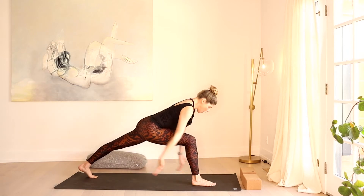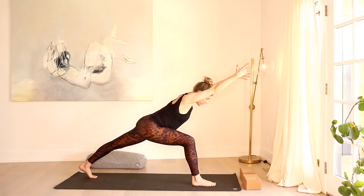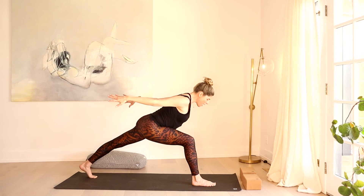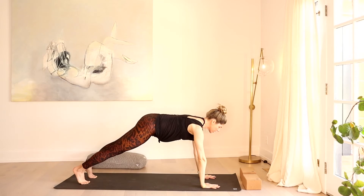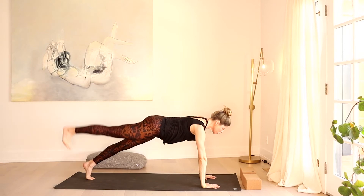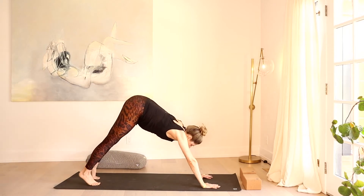Back into that low lunge — retuck the back toes and fly the knee off the mat. A few breaths of strength through the legs. Arms reach back or they can reach forward. For three, two, one. This time hands come down — take it back to high plank, top of a push-up. Let's do four little toe lifts here: four, squeeze three, two, and one. Send it up and back — downward facing dog.